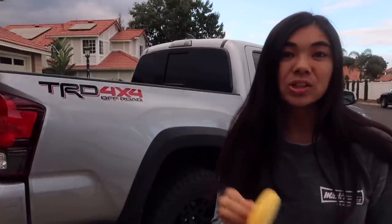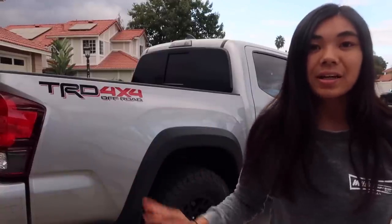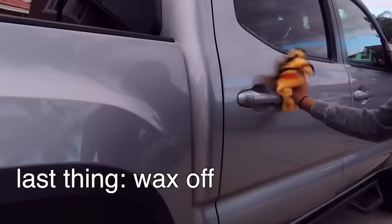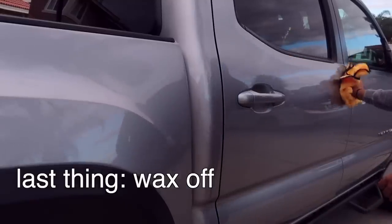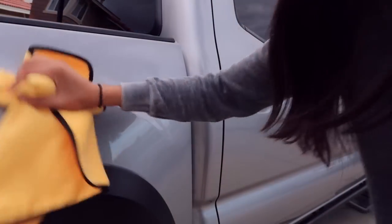I did the wax application all at once for the driver's side of the truck just to save time after polishing. Waxing is an optional step, but it's great because it'll fill in where we sanded and make the truck even shinier, looking like brand new. Now that the wax came off — I can't see that huge scratch down here. This looks like a mirror. It doesn't even look like we went off-roading, until you look at the beat-up fender flares. But otherwise it looks really, really good.